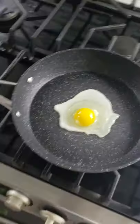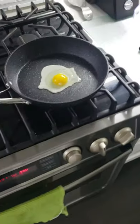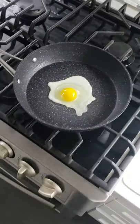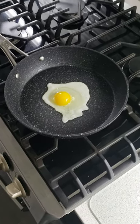Alright guys, trying out my new frying pan. Didn't use any oil, no butter — just put an egg right on top of the frying pan. Let's see how this baby turns out, if it's non-stick or not as advertised.